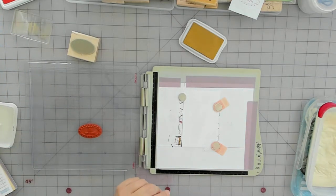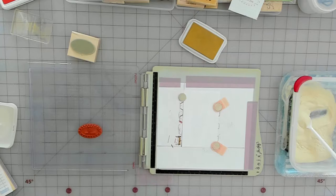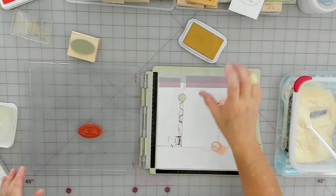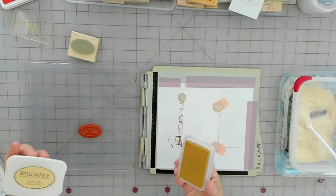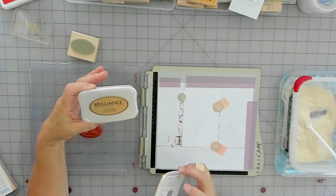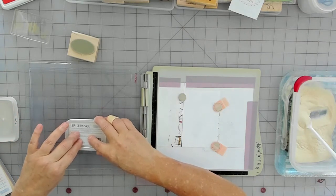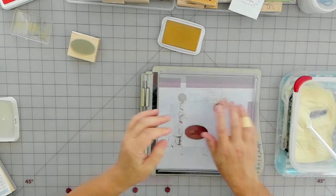I've got plain clear embossing powder and my We Are Memory Keepers tray to set them on after stamping. This one here is a sample — I want to test it first. This is the Brilliance ink, which is really beautiful, but you can't mash it into the stamp because you will lose the detail. So I'm just going to test this out first.